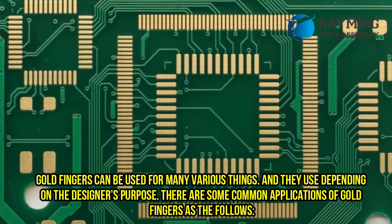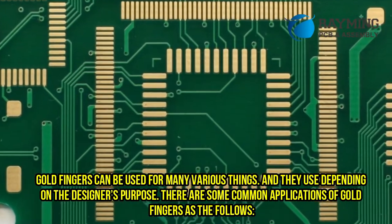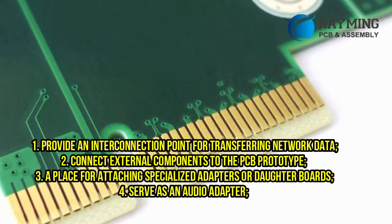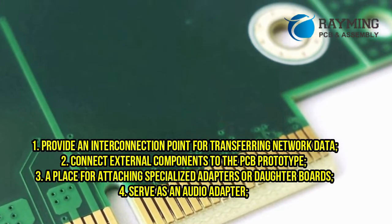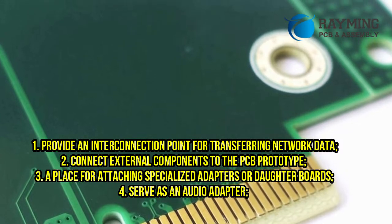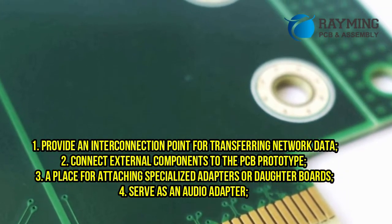Goldfingers can be used for many various things, depending on the designer's purpose. There are some common applications of goldfingers as follows: 1. Provide an interconnection point for transferring network data. 2. Connect external components to the PCB prototype. 3. A place for attaching specialized adapters or daughter boards. 4. Serve as an audio adapter.